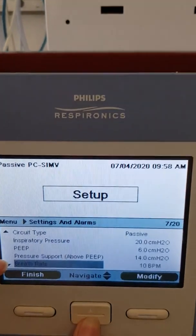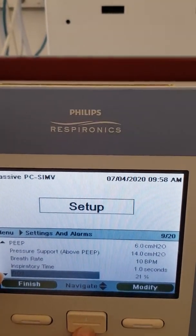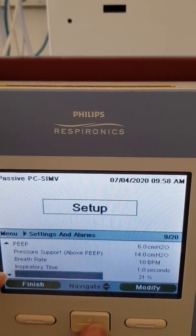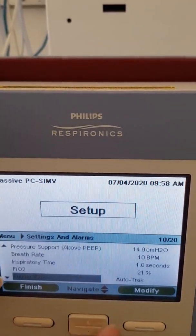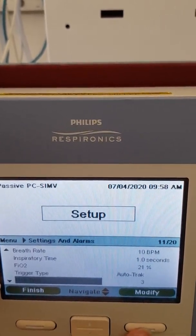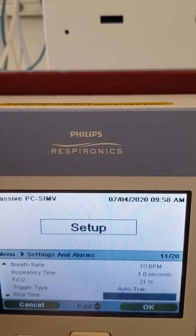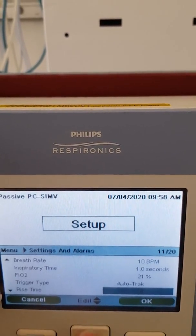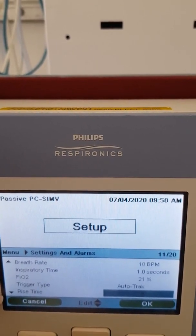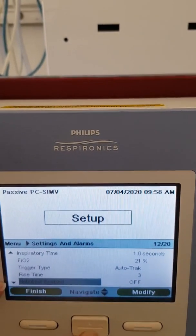As you scroll down, you've got breath rate and inspiratory time. FiO2 would be set through the machine. Trigger type would always be Auto Track. Rise time — always set it at 3, which is in the middle; you can go from 1 up to 6, but 3 is the average. We don't nebulise through the circuit, so that's off.